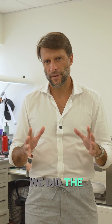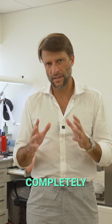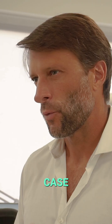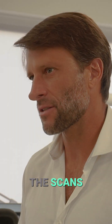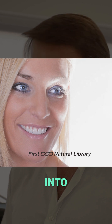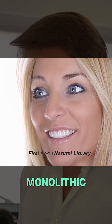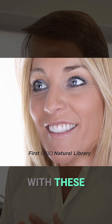Twelve years ago, we did the first ever completely digital Natural Libraries restorative case. We incorporated the scans of natural dentition into our CAD softwares, and we designed monolithic restorations with these natural libraries.